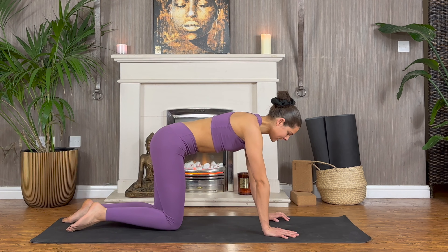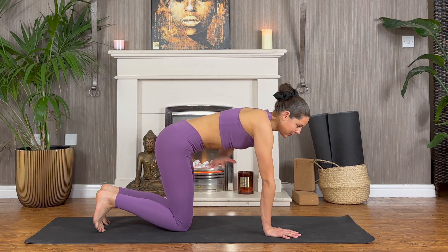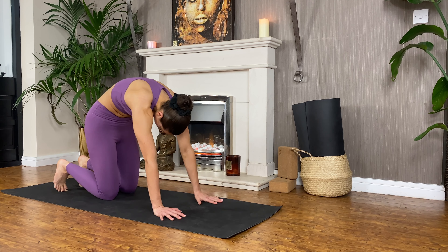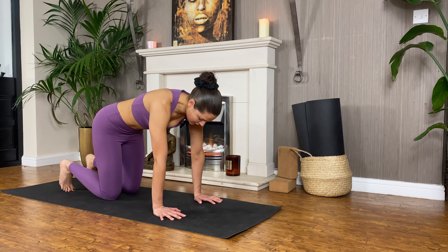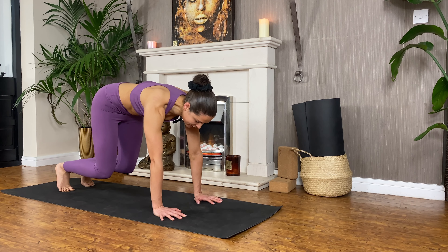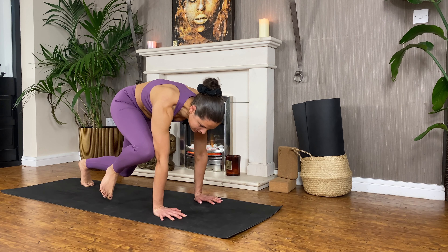Coming back onto all fours, back into our tabletop position. Curl the toes and we're going to come to float in tabletop. Keeping the same nice alignment — not dropping from the belly and not overly rounding. A little bit of a spread of the shoulders but not too exaggerated. As you curl your toes, hover your knees just an inch or two off the mat. Right away you'll feel your arms fire up, your core fire up.